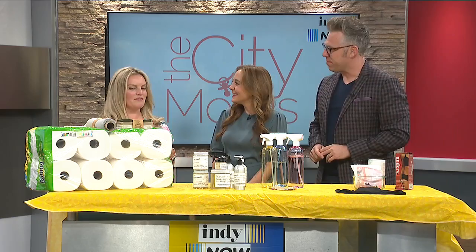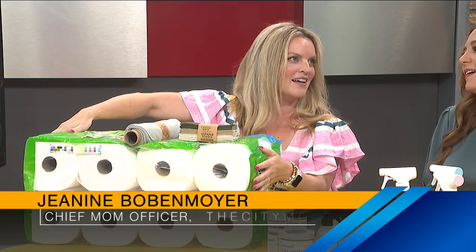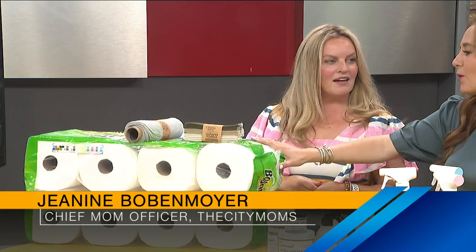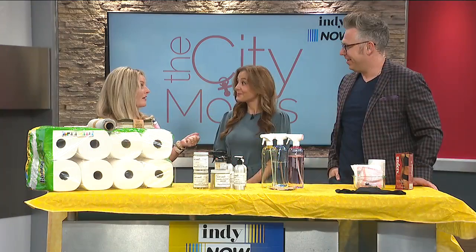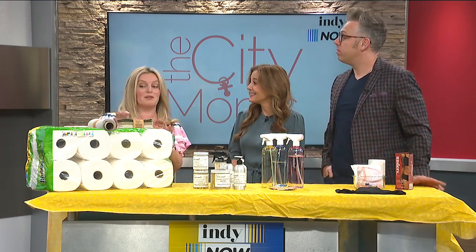We're going to start right off the bat with talking about paper towels. Look at this massive thing we've got of these — that's a lot. Wouldn't it be so nice if you could swap those at home? It really has the biggest impact.